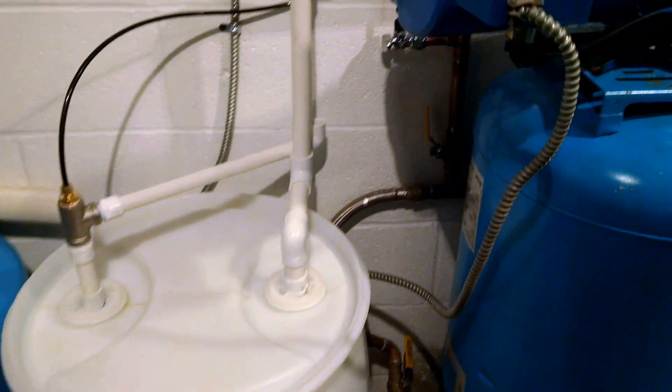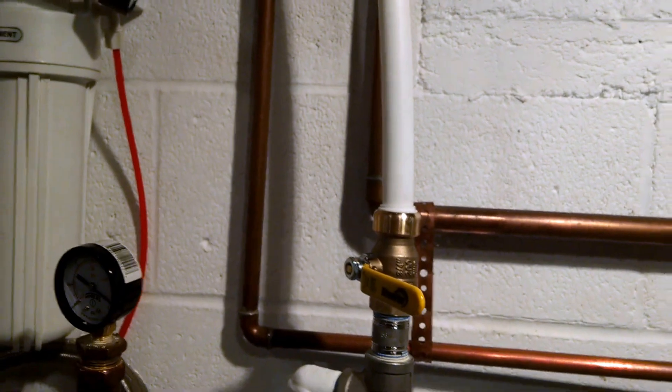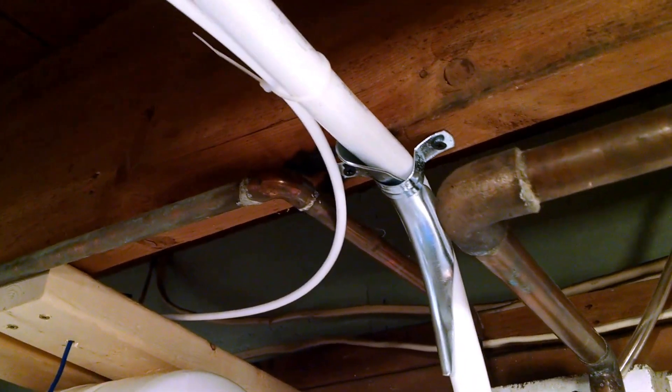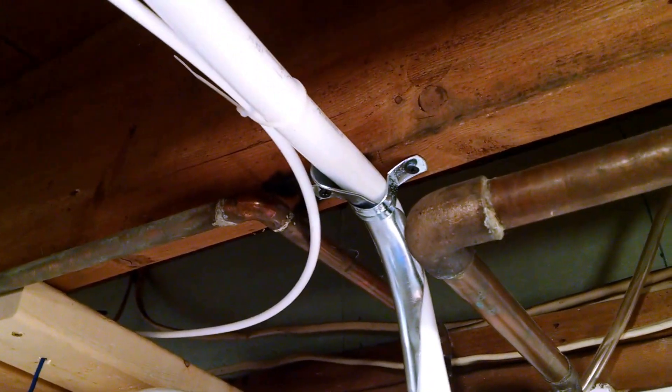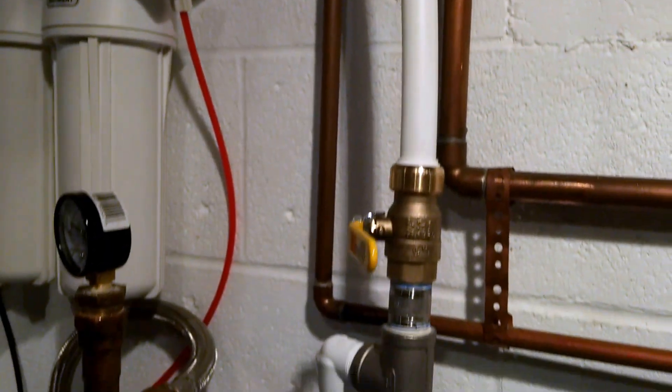Basically, I have the bucket outside — a 55-gallon barrel — and that's hooked up to this ¾-inch PEX line right here. It goes all the way through the basement. It's one single run, there's no joints. I used these metal bend supports so that I didn't have to cut the entire piece of PEX. It was like $26 at Home Depot.